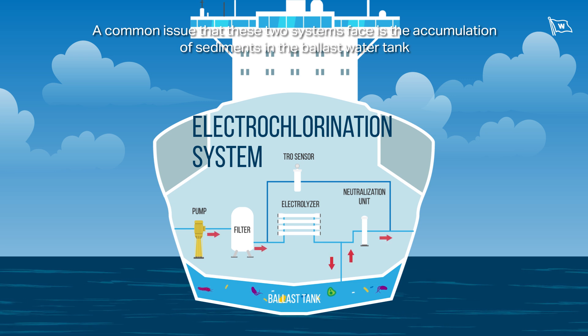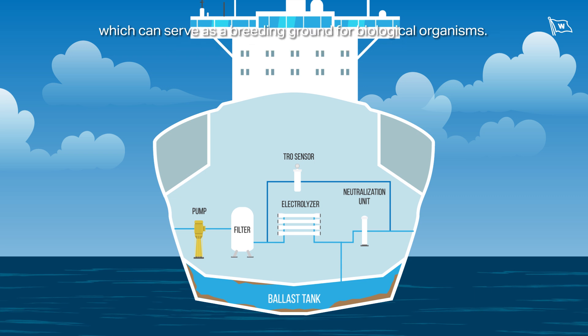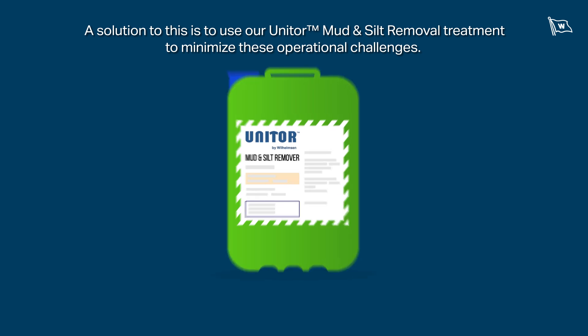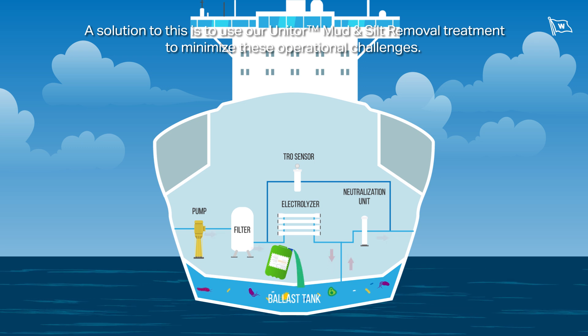A common issue that these two systems face is the accumulation of sediments in the ballast water tank, which can serve as a breeding ground for biological organisms. A solution to this is to use our mud and silt removal treatment to minimize these operational challenges.